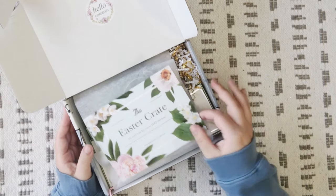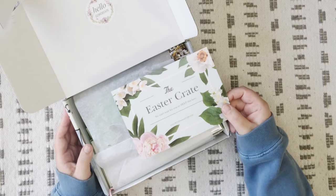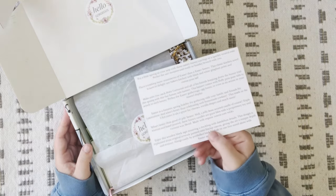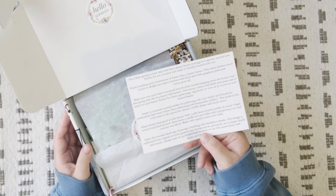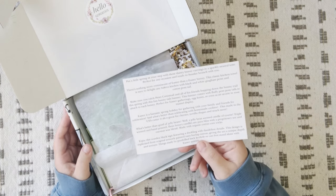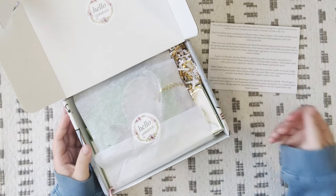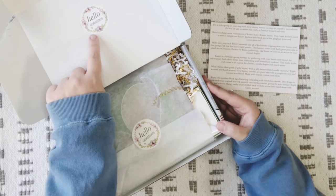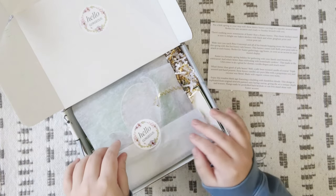On top it says 'The Easter Crate - We can't wait for you to peep this box,' and it's got the mychristmascrate.com website at the bottom. On the side it has a little bit of information about each item in the box. I'm not going to read this just yet — we're going to read it as we open each item. In the box it says 'Hello Gorgeous' on the little paper. That's a really cute sticker.